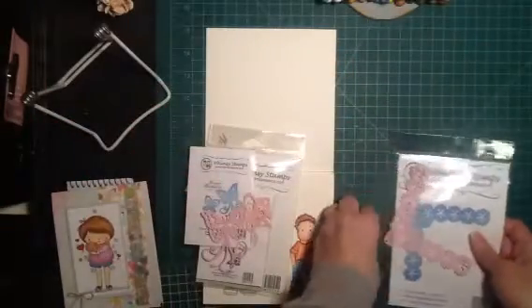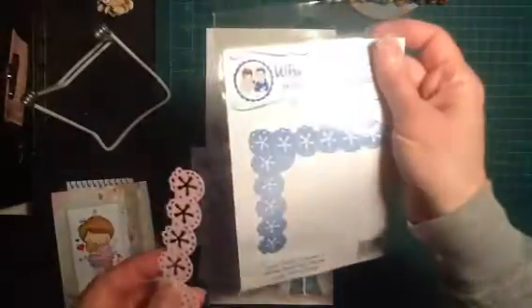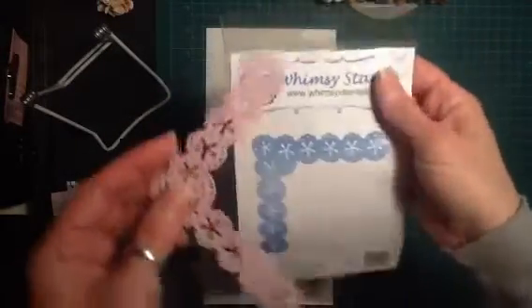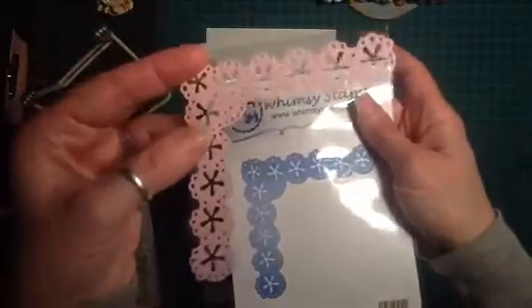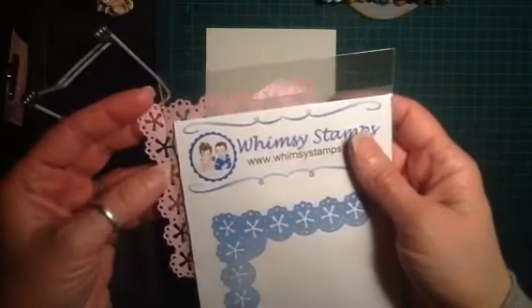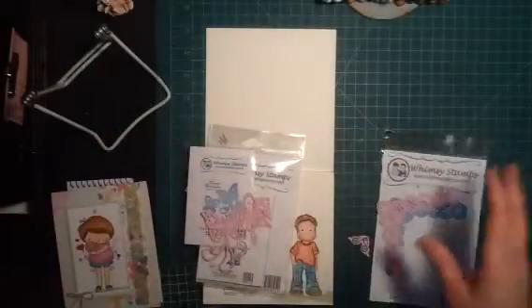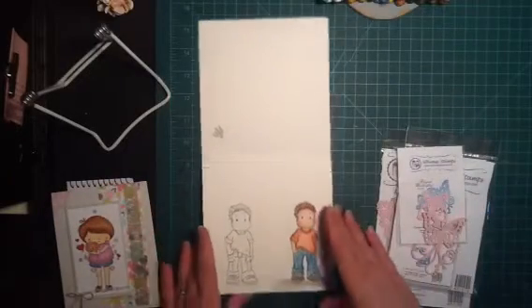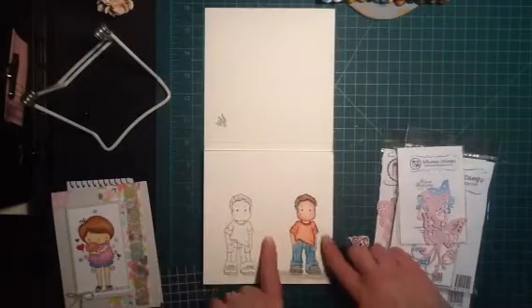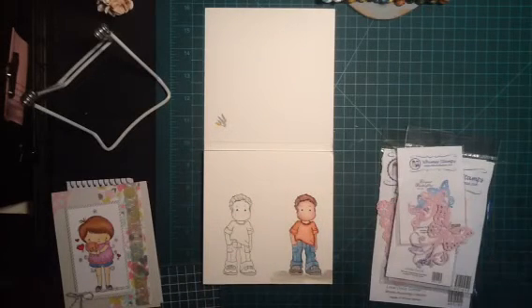The last die that I got was this corner lace die, and this was on clearance for $9. This is what it cuts out — I thought that would be really cute to use on the corners of cards behind it. I just really liked it, so that's the other one I picked up. I just wanted to share those couple of things with you guys really quick. I hope you guys are having a great day, and I'm going to work on cutting this little guy out and figuring out what kind of card to make with him. Talk to you guys later, bye!